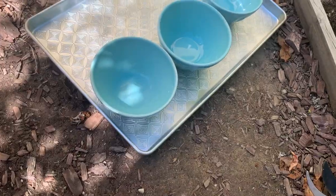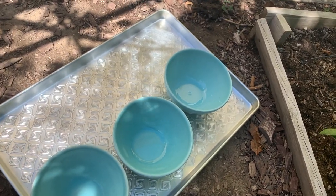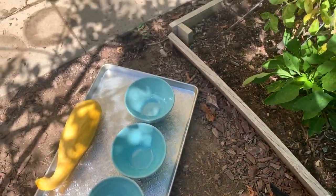There is a bee. Now let's harvest some tomatoes.